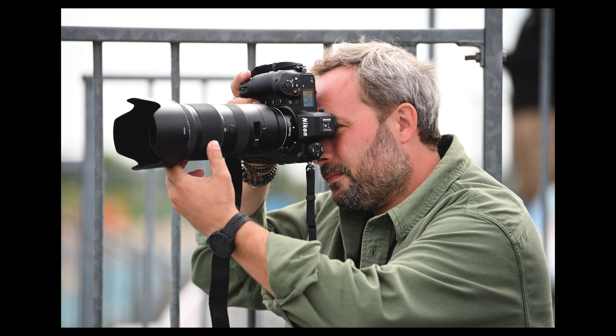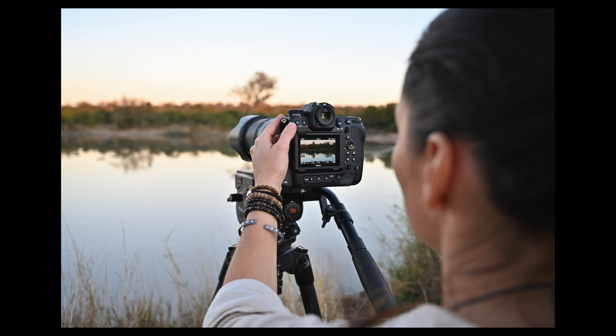The autofocus is clearly the fastest tracking of any Nikon to date — it can do follow focus up to 120 frames per second. There is also a new Starlight View that replaces low-light autofocus, allowing you to detect focus at -8.5 EV.